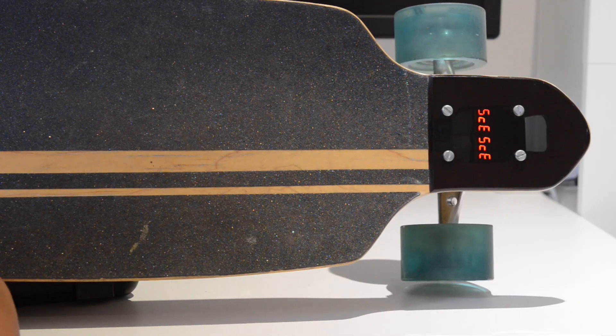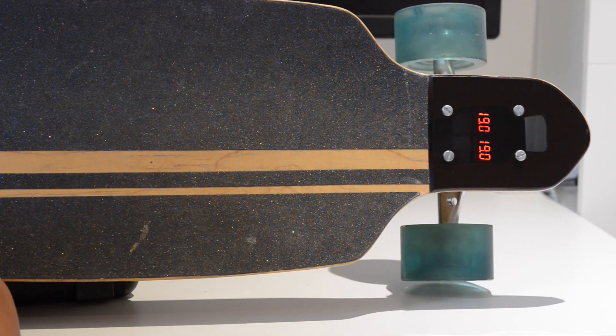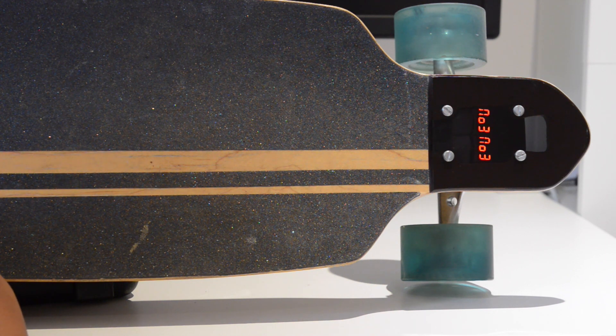This system gives us the ability to see the level of each battery whilst riding the board. We're using normal battery alarms that monitor the level of each LiPo cell, and we have implemented a way for these alarms to be switched on only when the board is on. More details on this later.